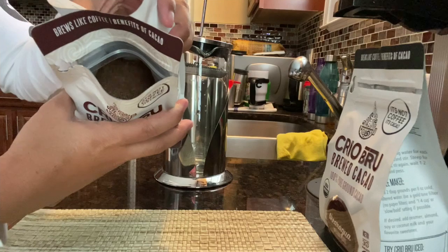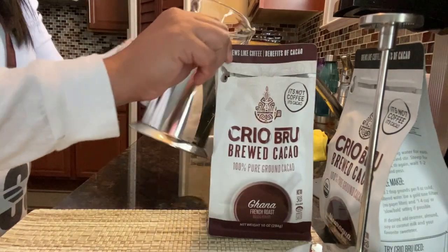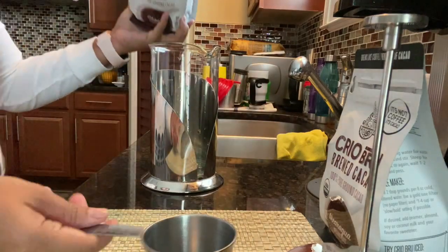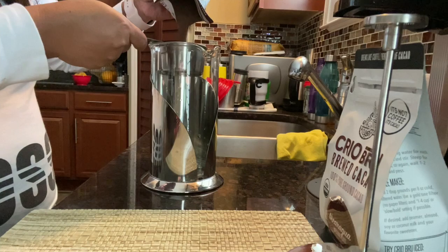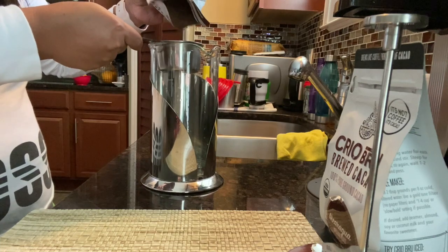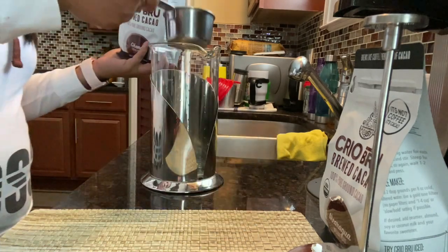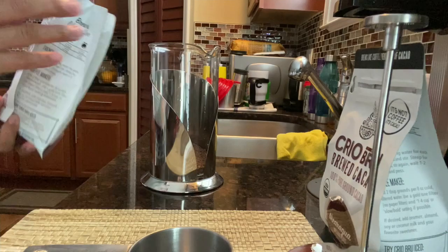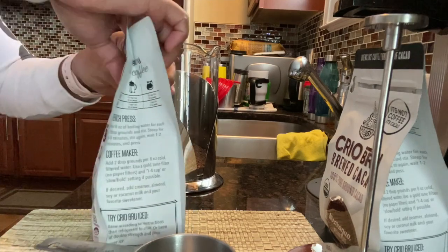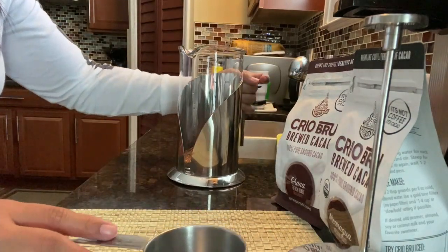That's what it looks like inside — it's fine. Let's remove the lid, and we put half a cup in it. It's nice because you can feel this back. This really smells good right now, and then we put water in it.